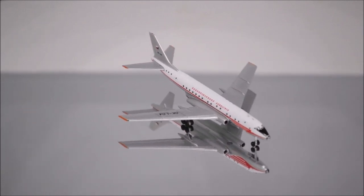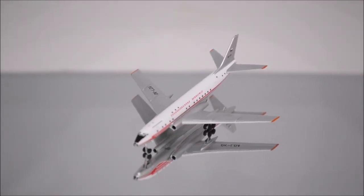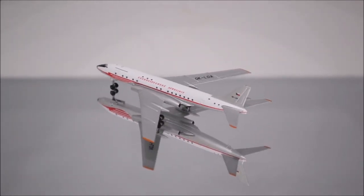The colors seem right, although I have several flaws with the print. The first three letters of the airline name on the left side seem a little faded. The elevator and left aileron are over-glossed.